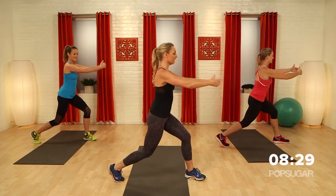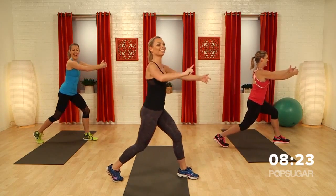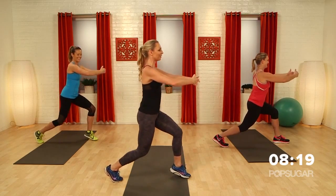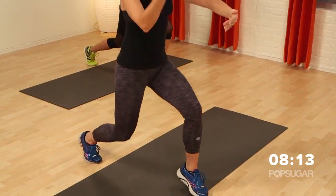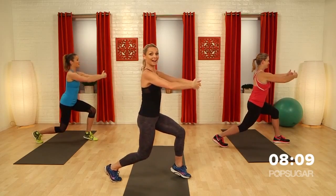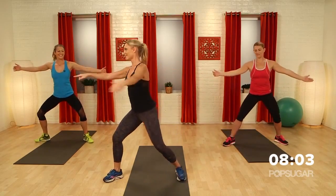Now let's rotate back around again. Dani, you're going to stay exactly where you are and just go into some little pulses. Anna, you're not so lucky — she's got to lift that front heel off the floor. My legs are trembling. Can we do eight more guys? Come with me or stay with Dani. Six, five, four, three, two. Lower that heel. Back to center.